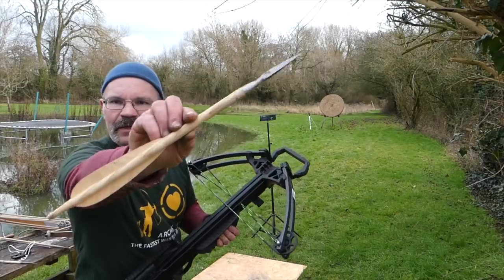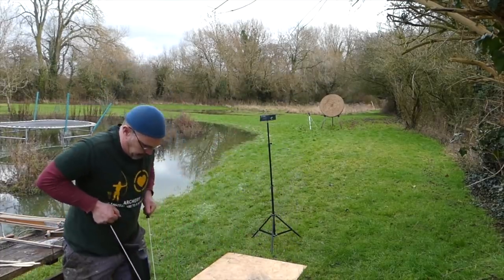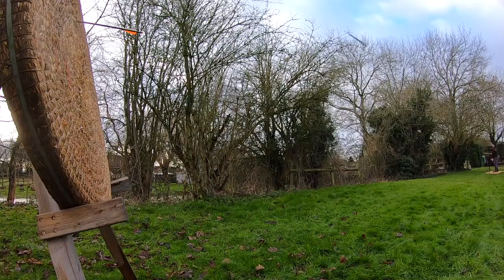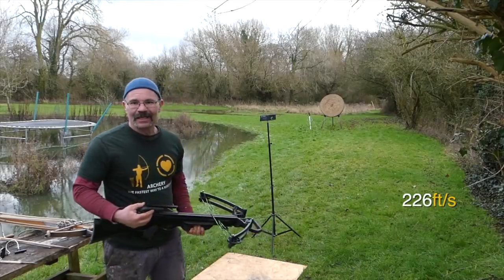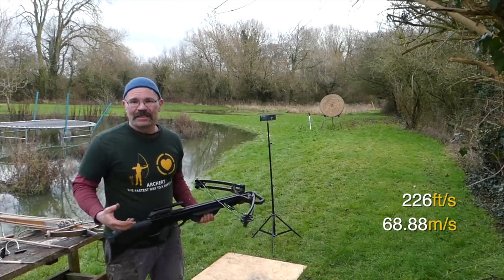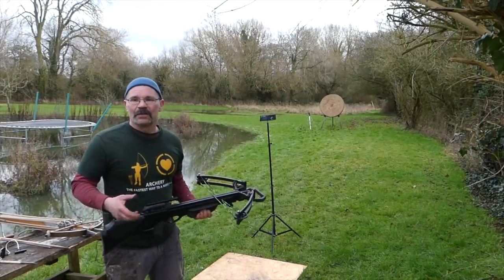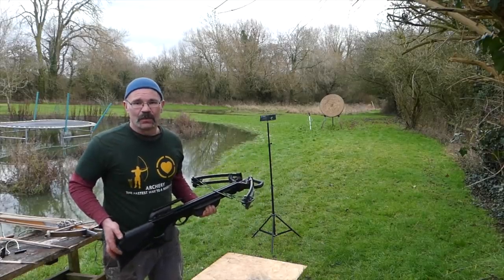The medieval bolt has gone straight over and into the grass, but 226 feet per second — I'll put the meter-per-second conversion on the screen. So a lot slower than the 363, but it's still going to pack one hell of a punch. We'll look at the numbers at the end. I wish I could see it in the target — it's well gone.